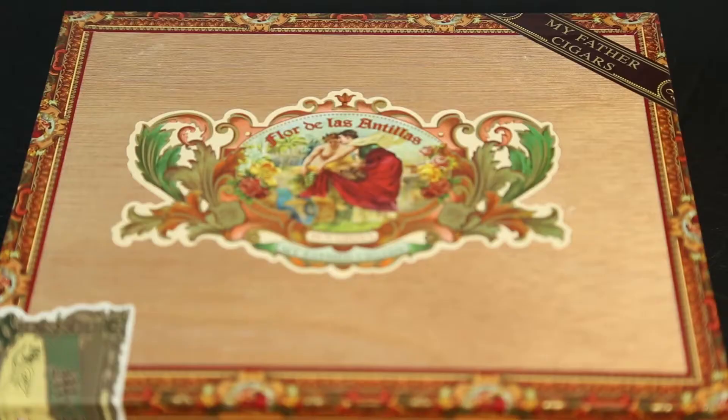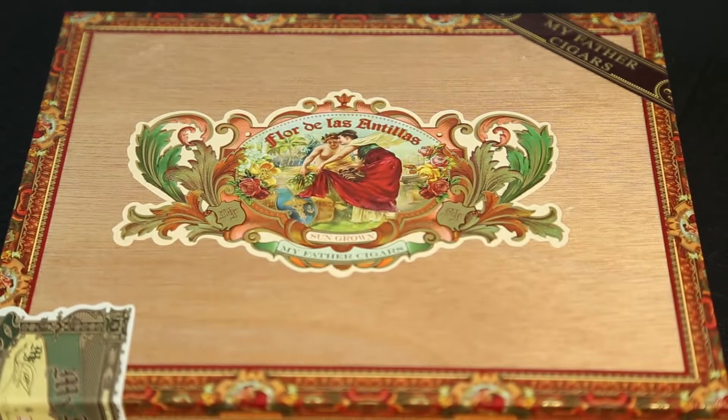Hi, I'm Stephanie with Cheaphumidors.com, and today we're going to do an unboxing of the Flor de Las Antillas by My Father's Cigars.